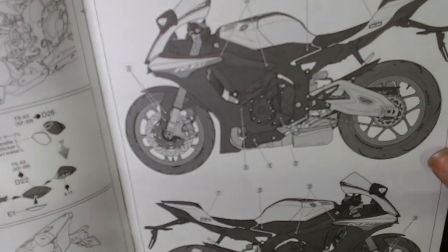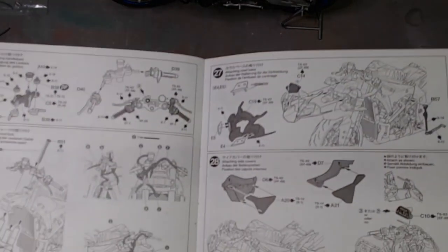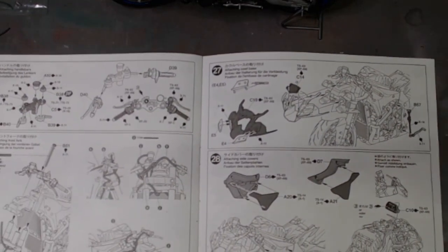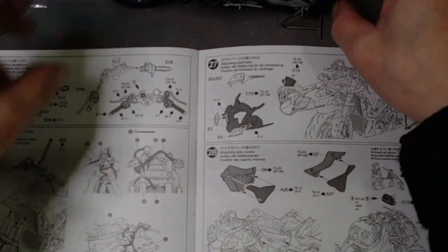Then it'll be decaling it up with the remaining blue bits. We are very — I am very close, very very close. Thanks for looking. I hope you're enjoying what I've done so far. In reality it's only my fifth motorbike, and I'm very happy with the way it's going together.